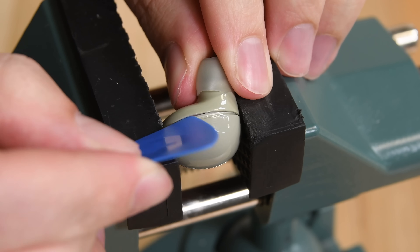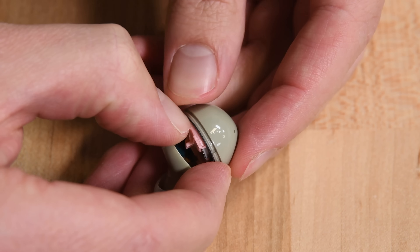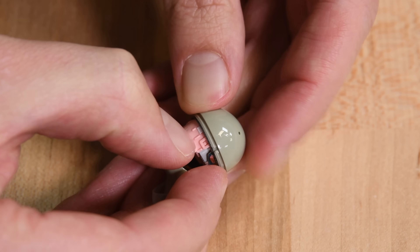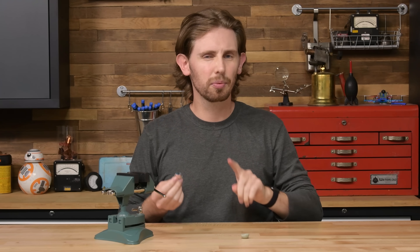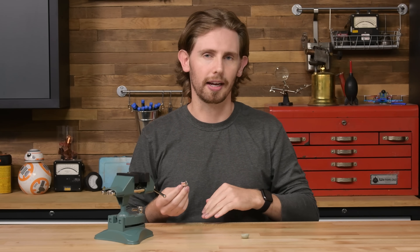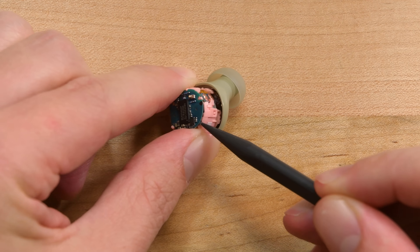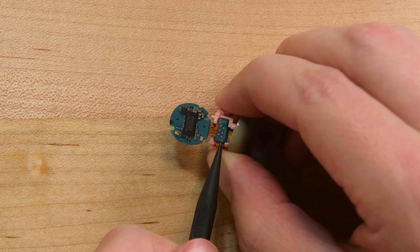Our trusty green vise deforms the green egg just enough for me to get a pick in and separate the two halves. The top comes off cleanly, and inside we're treated to a nice pink shell with a tiny circuit board resting on top. That adhesive was definitely less sticky than the Buds Pro, probably thanks to that lower IP rating. We're off to a good start. The board is lightly adhered in place and I can fully remove it right away thanks to the connector toward the back of the bud.